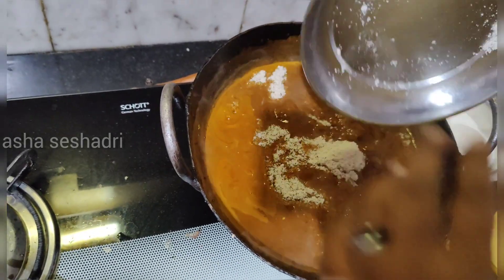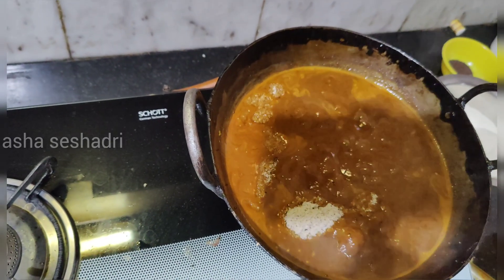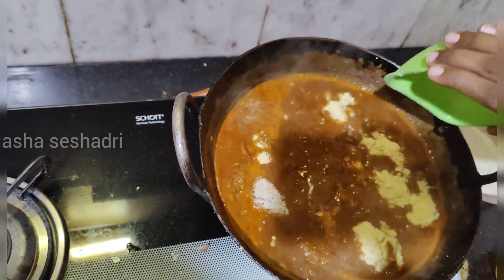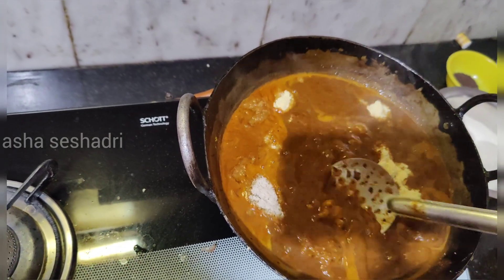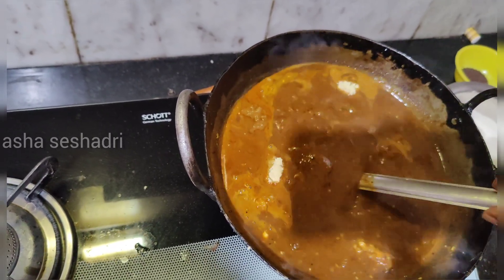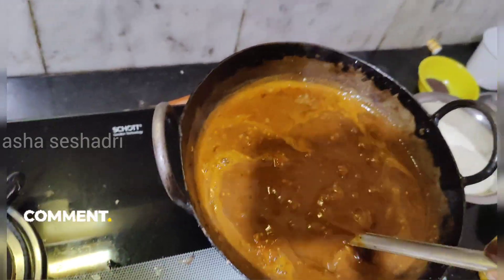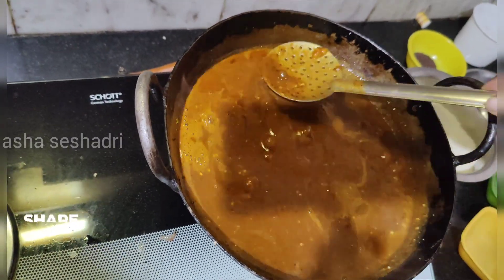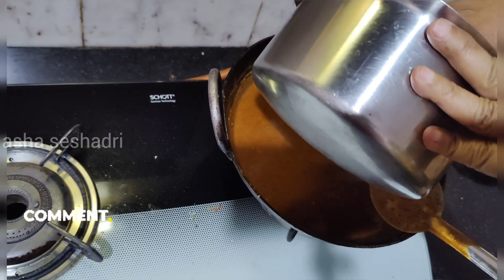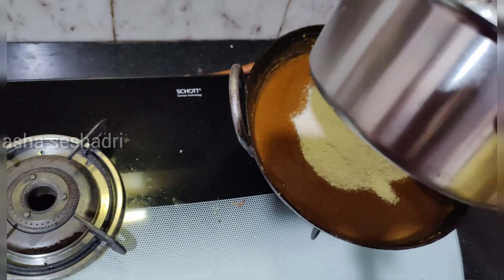Put the powder in the blender. Mix the powder on the other side, mix the whole time, add the mix. Add a thick consistency and add a powder. Mix it well.